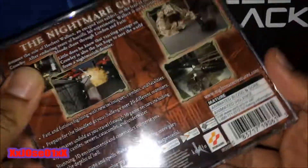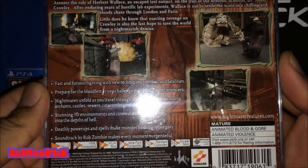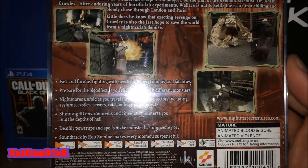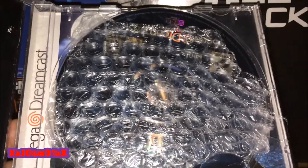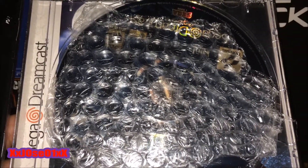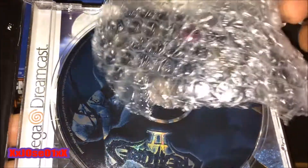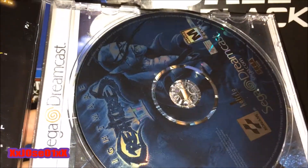And on the back there are a couple of screenshots — pretty nice, focus on that right there. The case is in pretty good condition, no cracks. Opening it up for the first time — you can see the seller packaged it well, put bubble wrap on it. Pretty nice, that's why I like it.